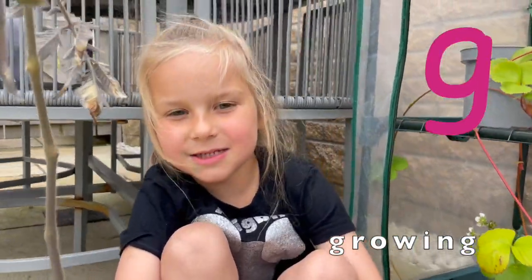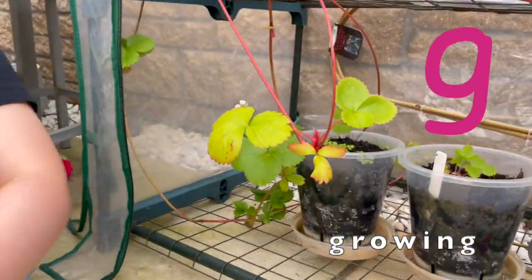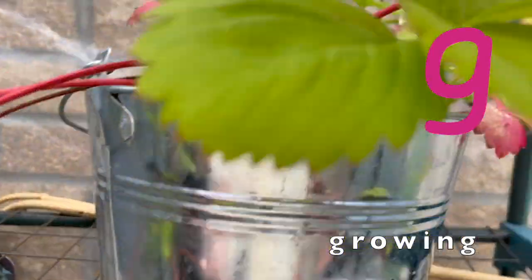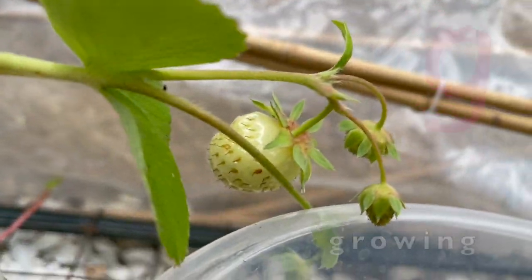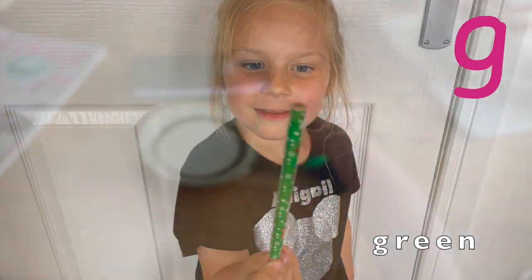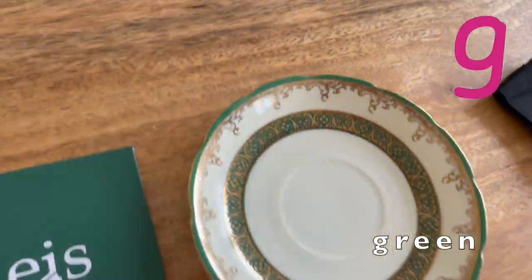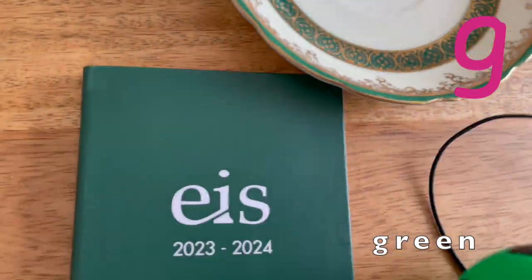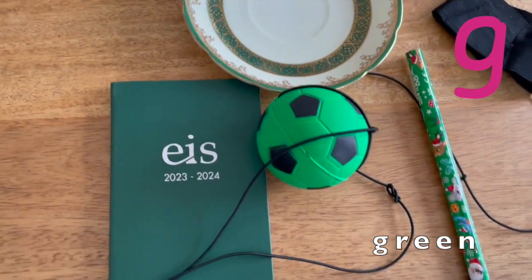I'm growing tomatoes in my garden, and strawberries, and they're really healthy. That is for green — that is green. These are all green.